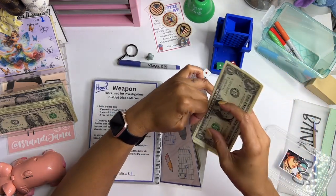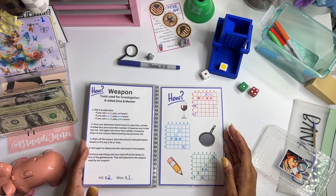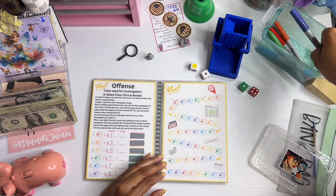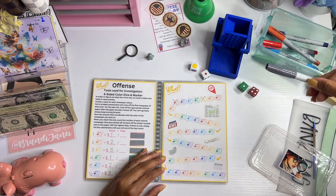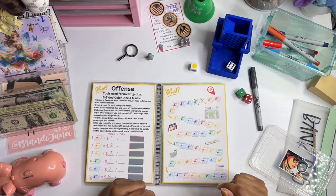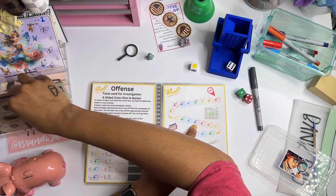I think I saw Andrew do that at the Traveling and Savings Chief — it kind of speeds things up a little bit. Now we're going to color yellow. I was using this color because I don't have yellow. For this one we roll the dice again and we got a six, which is the purple news, so we go here and that saves three dollars — one, two, and three.